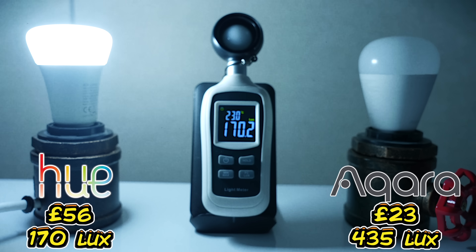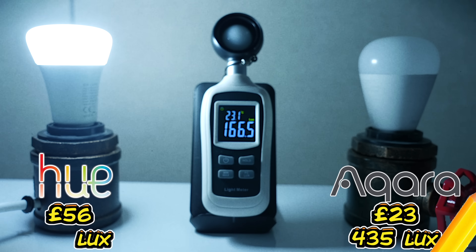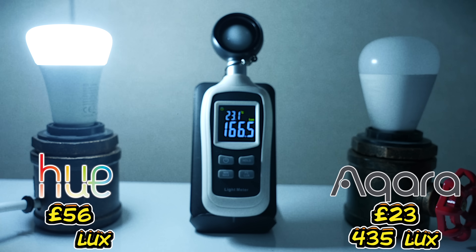170. Well done, Philips. Well done, indeed. It's still dropping - 166.5. That's poor.